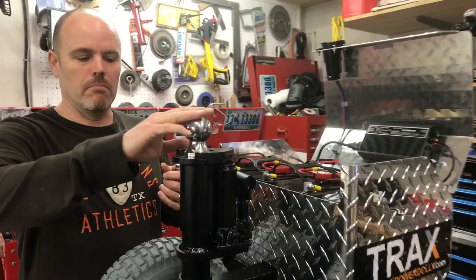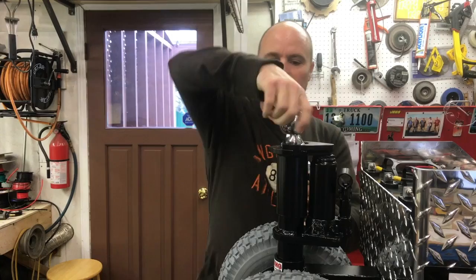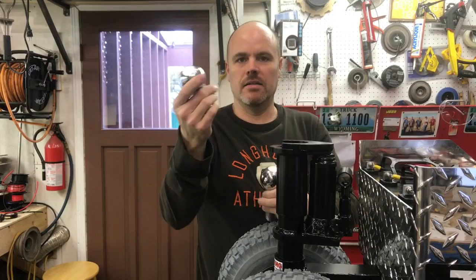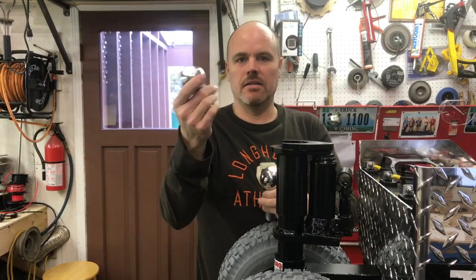I'm going to show you our ball stand assembly. Inside here is basically threaded, so we can switch out to whatever size ball you want. When you order the machine, you tell us what size ball you want. But if you decide you've got one trailer with a two inch ball and your next trailer is a two and five sixteenths, you just drop that in and thread it in — it's fairly simple. Then you bring it up to your trailer, drop that on, jack this thing up, it's going to go up and clamp against your trailer, and you're ready to go.